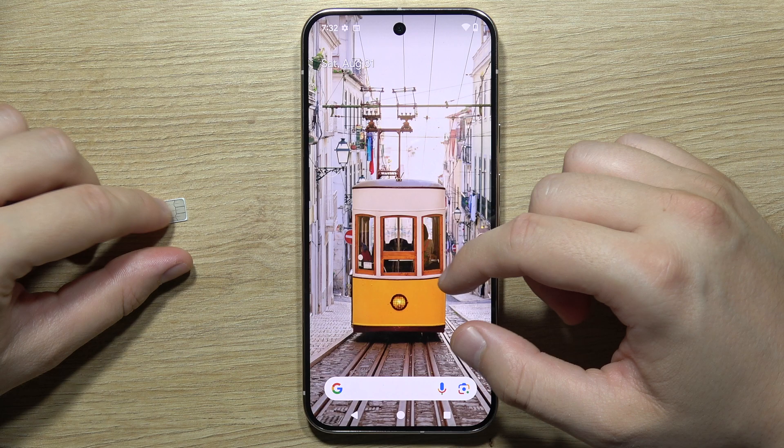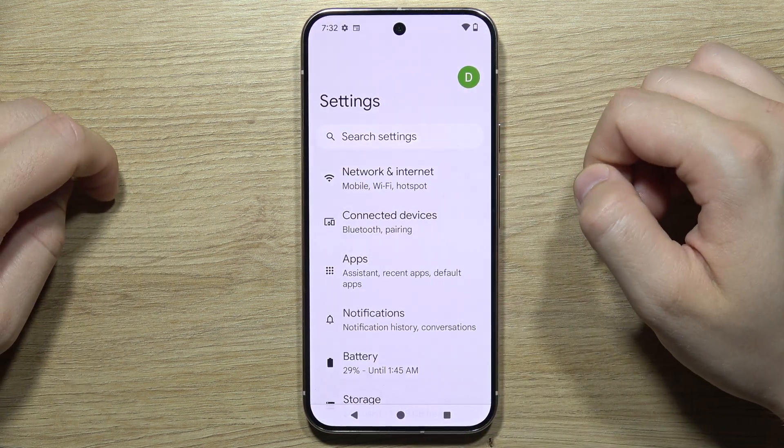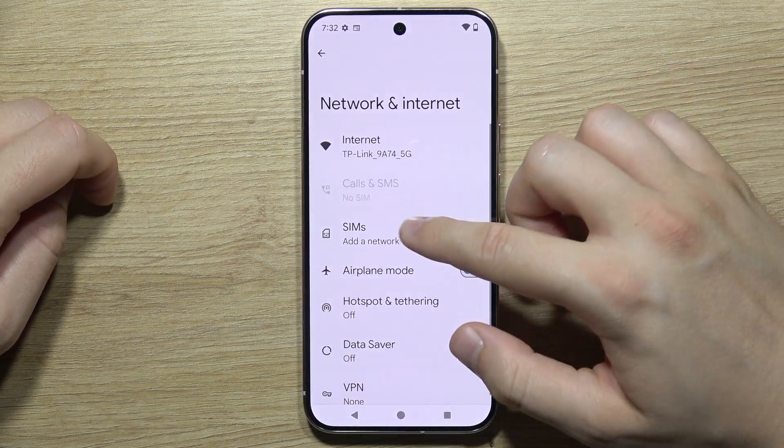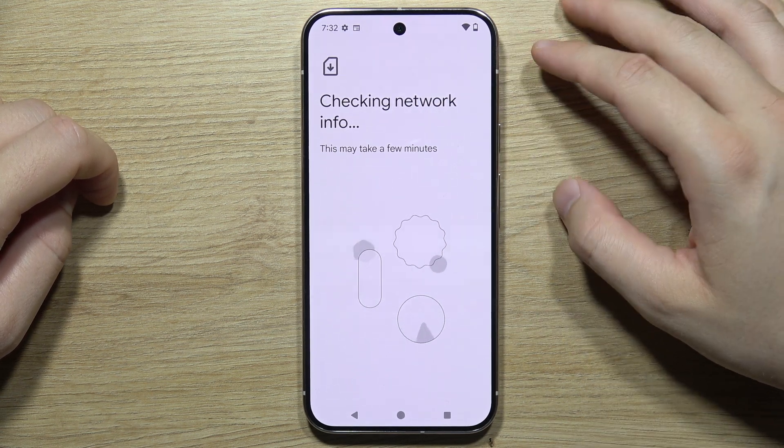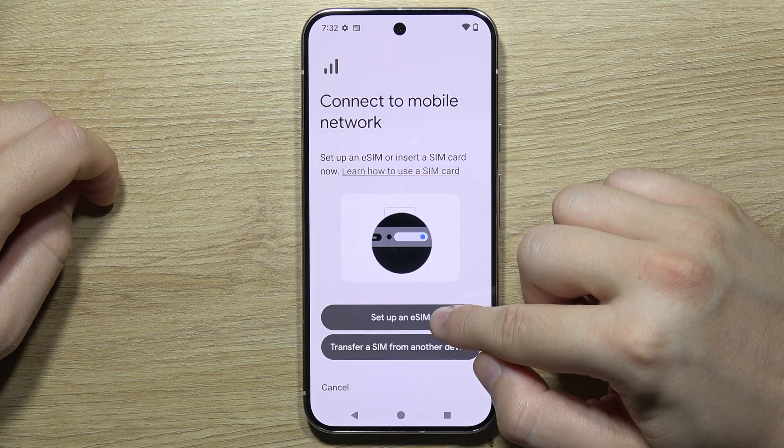Next, if you already have the SIM card inserted, you will have to go into Settings, open Network and Internet, and move into the SIMs. Wait for a few seconds, then tap to set up an eSIM.